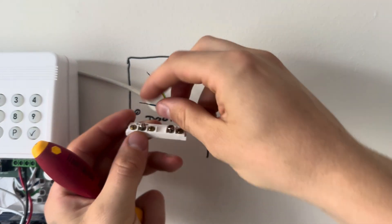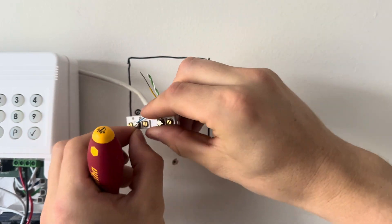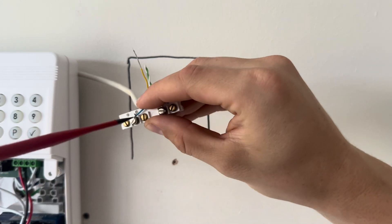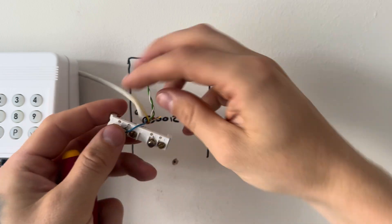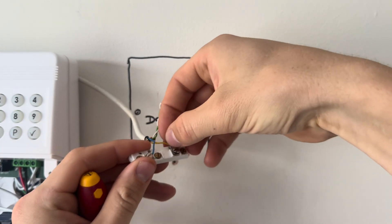Pick up your door contact and twist the metal sheath around the silver screws that you've unscrewed. Once you've done that, tighten the screw down to clamp onto the metal sheath. Give it a bit of a tug just to make sure you've got a good connection in there, then do the same with the other side as well.